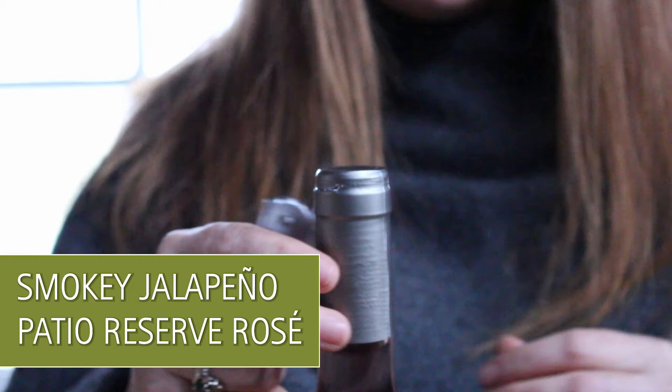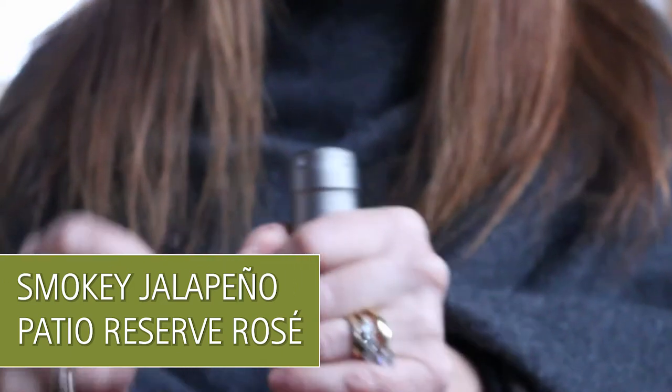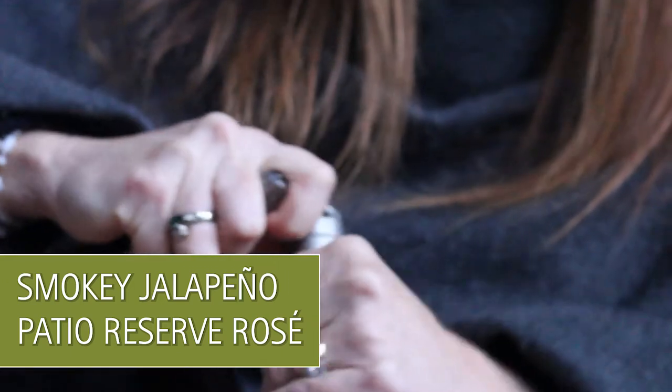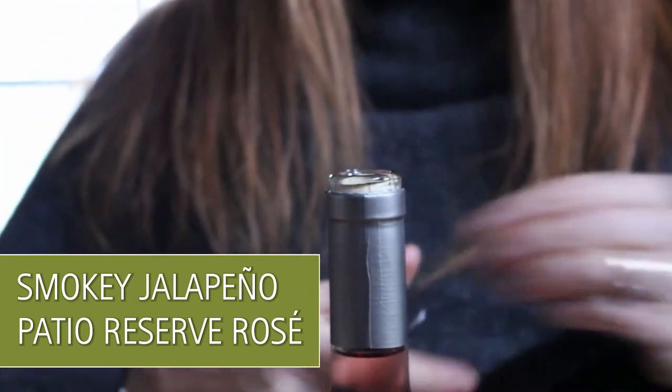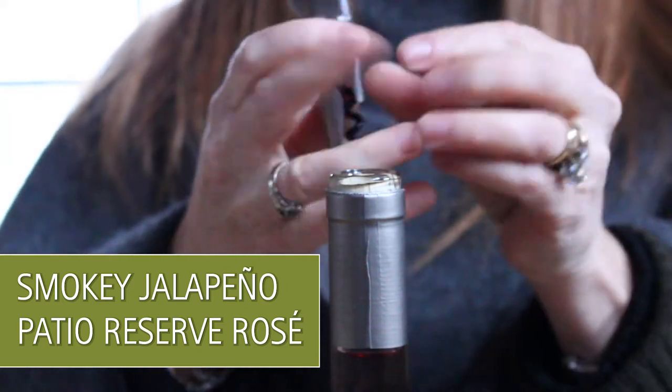Now we're going to pair our Smoky Jalapeño with our patio reserve rosé. This is a dry rosé and it's an assemblage of our estate-grown Malbec and Semillon. And we're just going to use a professional waiter's corkscrew here to open it up.